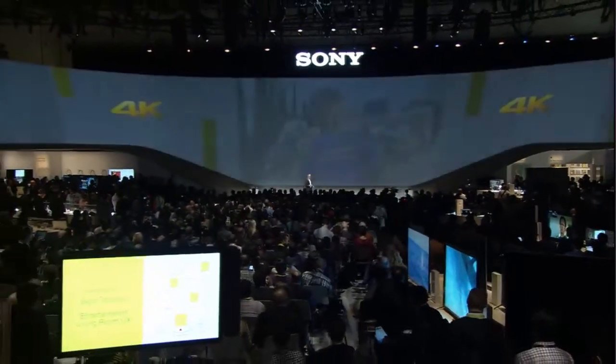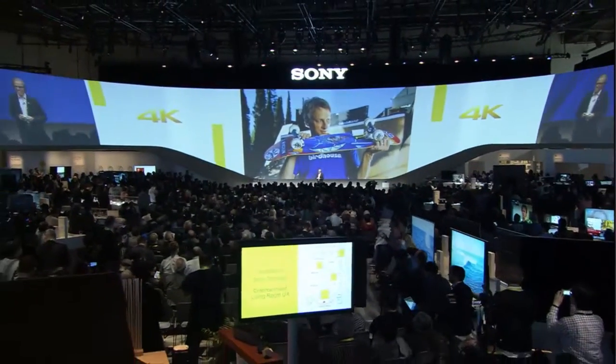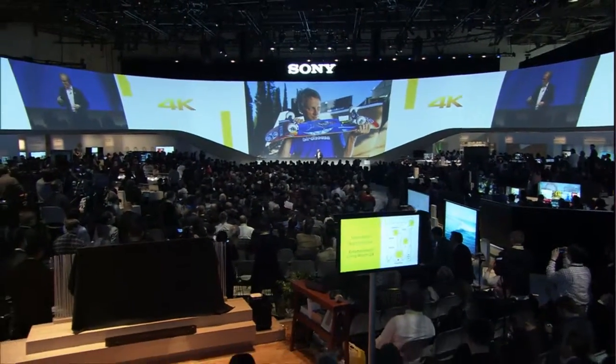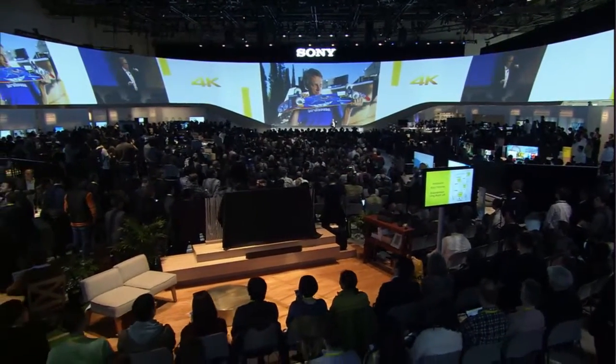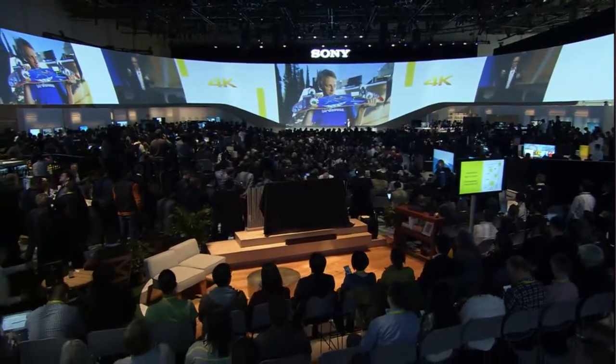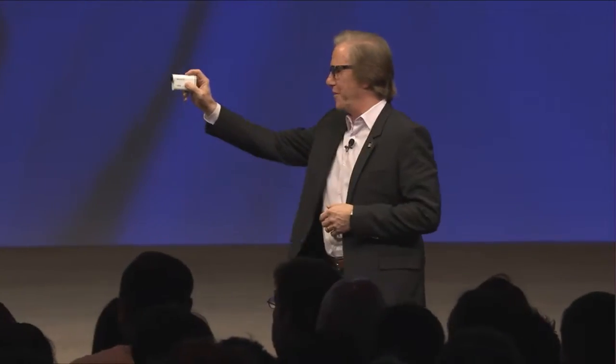That's pretty remarkable. What could be better than watching Tony Hawk shoot on a 4K action cam on video? Actually having him here live. Ladies and gentlemen, please welcome Tony Hawk.